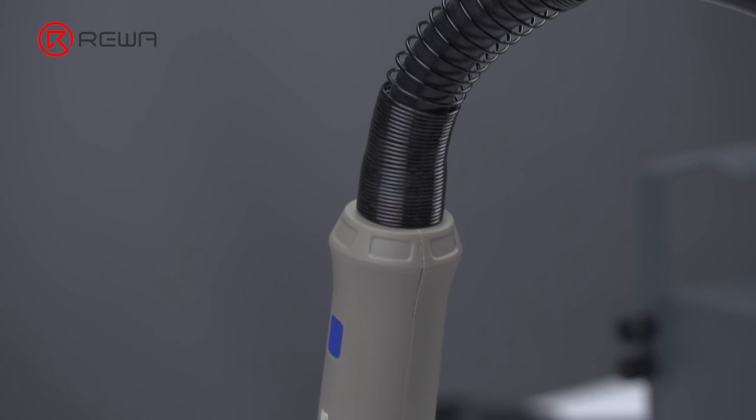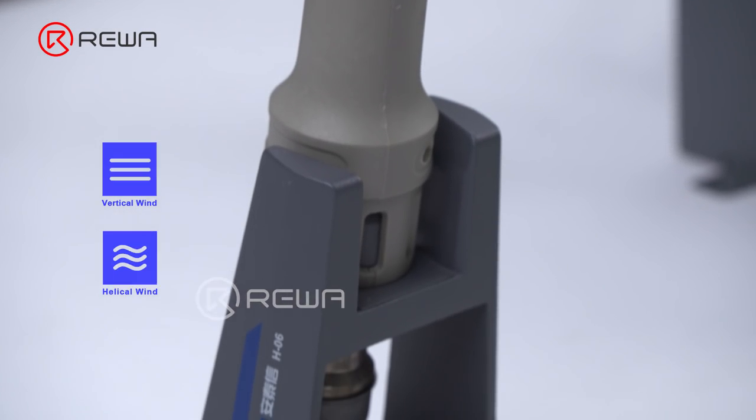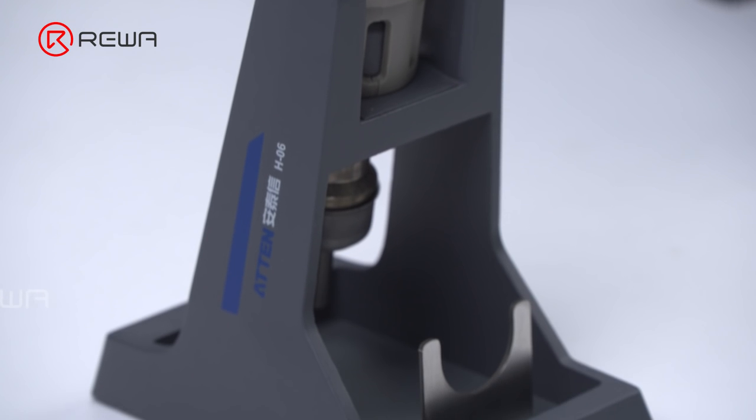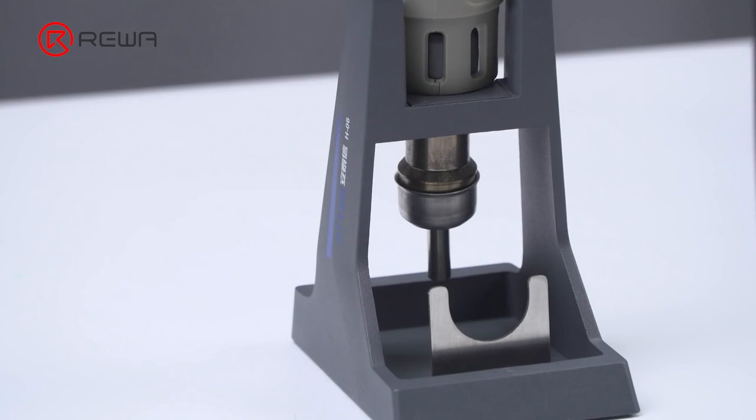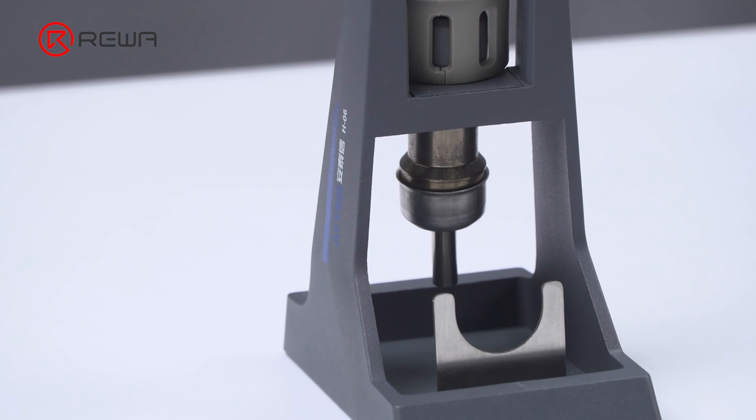The hot air gun can convert between vertical wind and helical wind. All you need to do is replace the nozzle. What's more, the hot air gun features excellent heat dissipation structure. You can replace the nozzle after powering off and waiting for one minute.